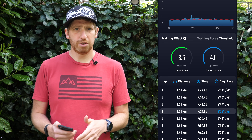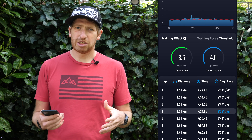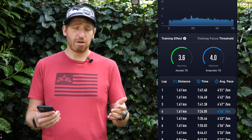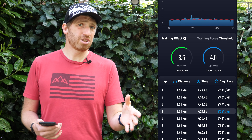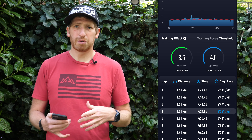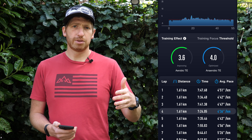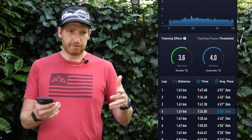I think one of the challenges is that Coros has really focused themselves on being a trail runner's watch — that's where a lot of their marketing, ambassadorships, sponsorships, and influencers are. And none of this works on trail running at all. It's all flat running only. So that's a bit of a challenge compared to most of their competitors. Though to be fair, Wahoo doesn't have any training load metrics at all. Still, it's a good start — Coros has to start somewhere to get into this whole game. Hopefully over time we'll see them iterate and add more pieces that aren't just focused on flat land running.